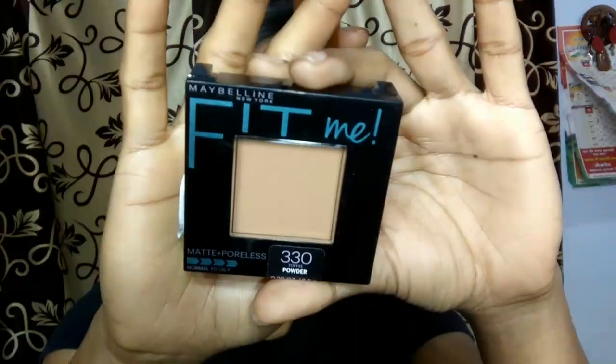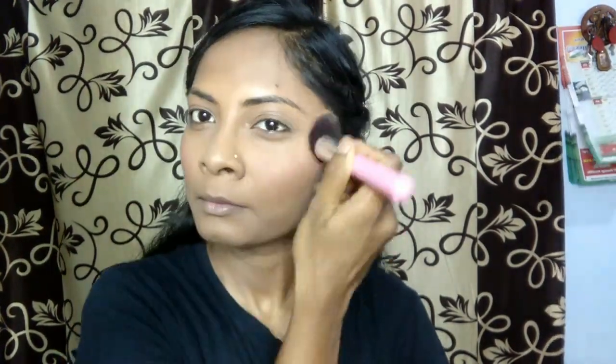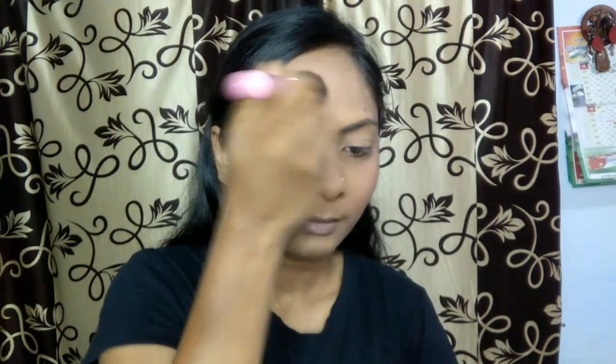You must be thinking it is very loud and not at all good for summers, but no — we are going to set it down with the help of this Maybelline compact in shade 330 Toffee. I am going to pat it all over my face because my face is very oily already. If you want, you can skip this step except on the portion where you applied your lipstick as blush, because otherwise it will look more on your skin. I am applying my compact onto my whole face and neck area.